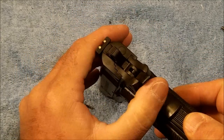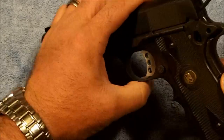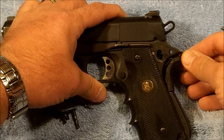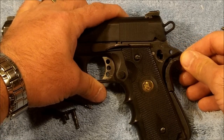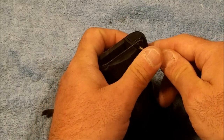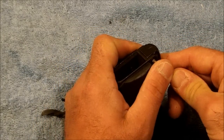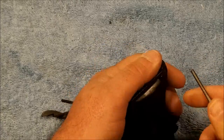I'm going to say it's going to be impossible with this particular firearm. So let's just go ahead and remove the mainspring housing out.